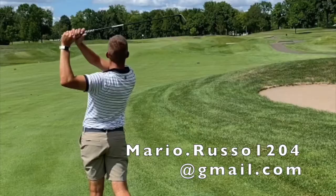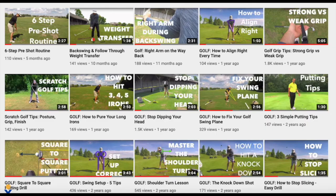As a viewer of this video, if you're interested in improving your golf game and would like a swing analysis, email me at mario.russo1204@gmail.com for pricing information. And check out my other content for Scratch Golf video tips, strategies, and techniques. Thanks so much — we'll talk to you next time.